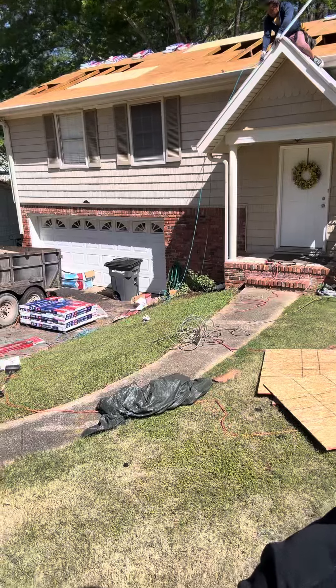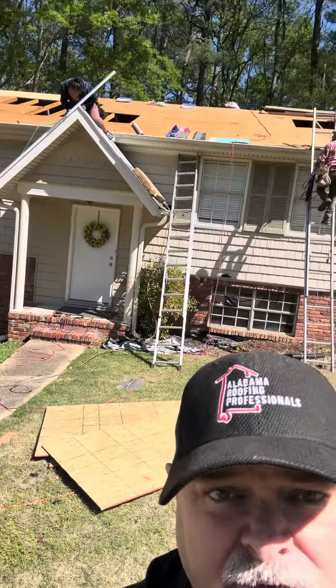One of the important parts about the roofing process is after we pull everything off and strip it down to the decking, you have to make sure that the decking is sound. On this house you can see we're starting to have to replace some decking due to some previous leaks.